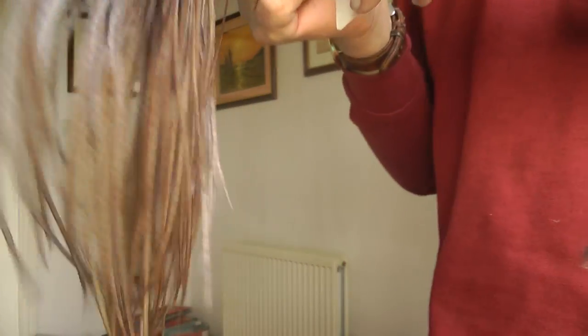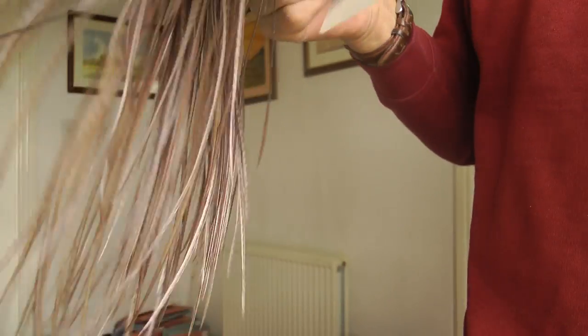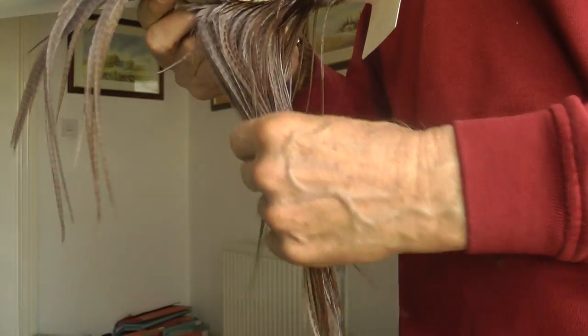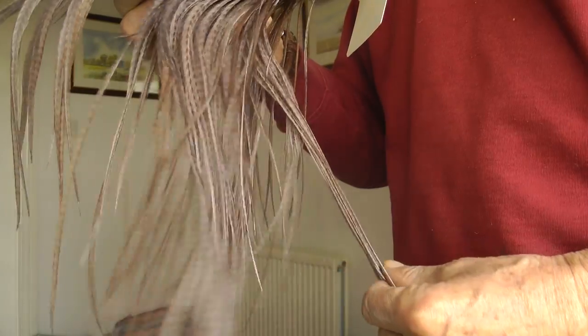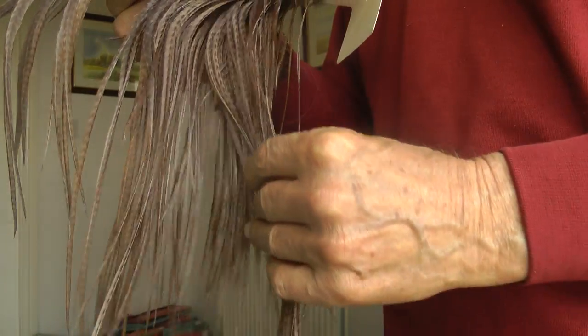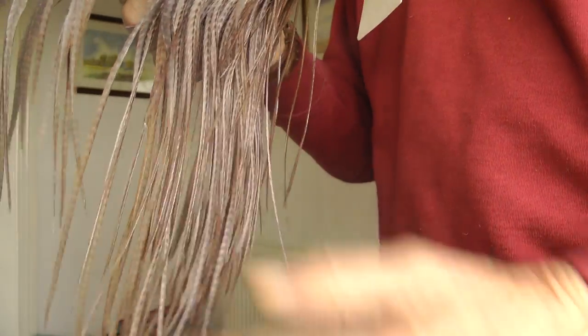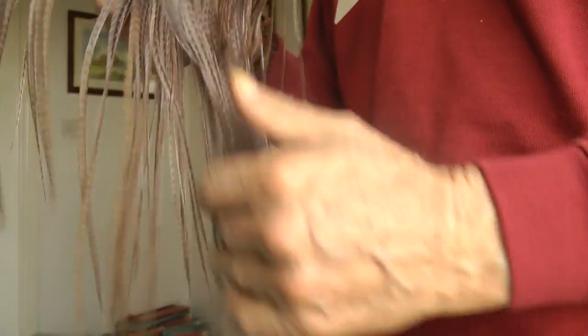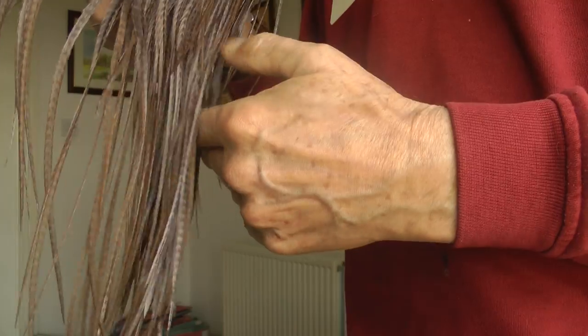If I hold that up you'll see just how they're much longer. These are used for tying streamer patterns or lure patterns. This is a genetic saddle. You can see how much more flexible they are, and they're much bigger.